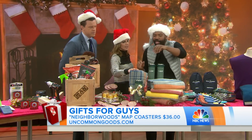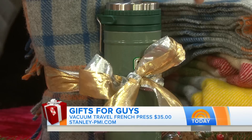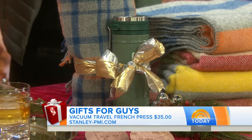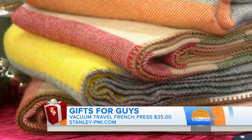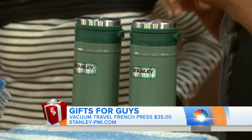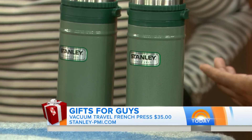For a tailgate party or cozy combo for the guy in your life, we've got this amazing vacuum travel French press, around $35 from stanley-pmi.com. If he likes fresh pressed coffee, it'll stay hot for four hours, cold for five hours, and iced for 20 hours.